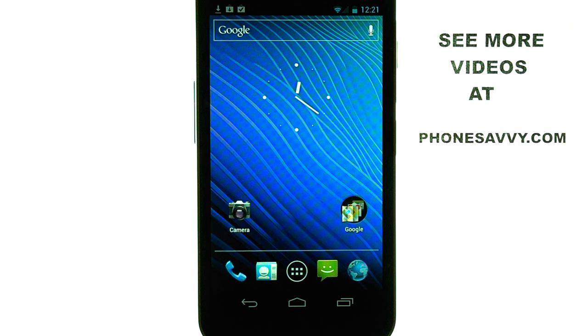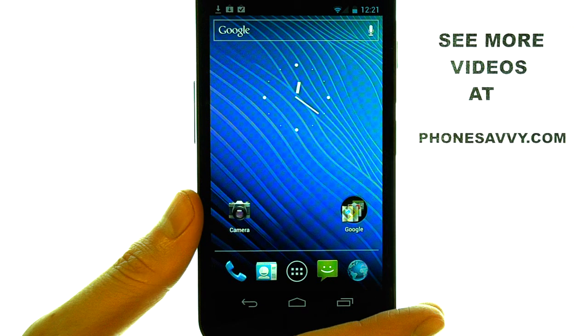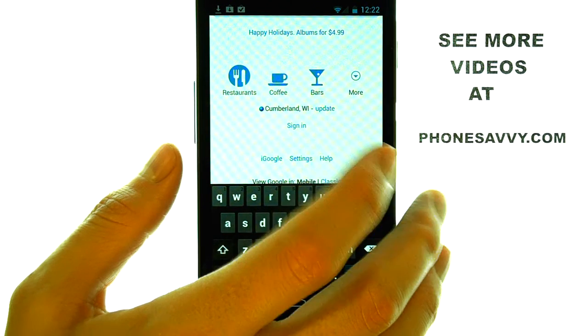Welcome to PhoneSavvy.com smartphone training videos. On the Samsung Nexus, if you want to copy and paste text, I'm going to go to Google's website to show us an example.